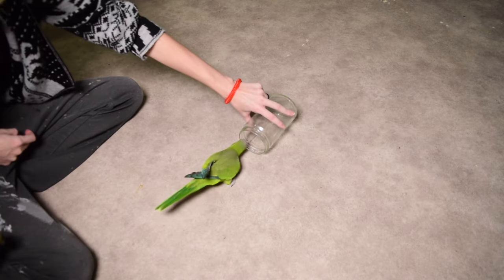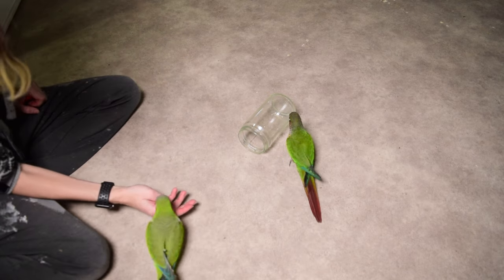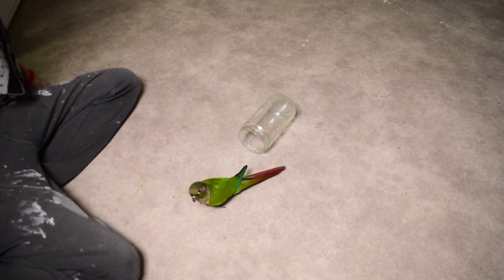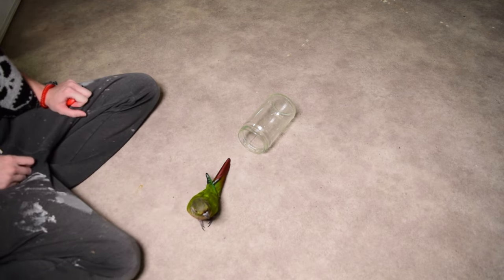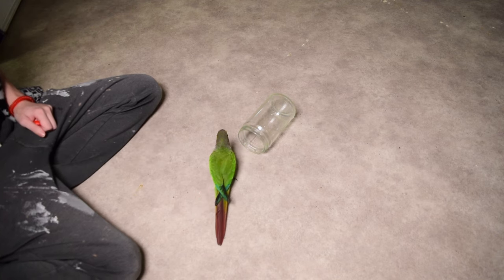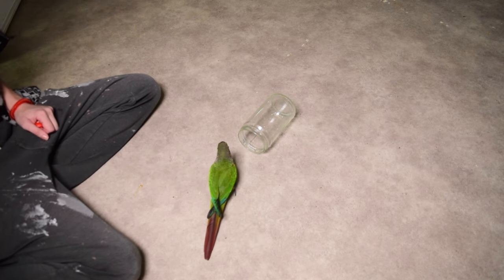Now we're going to try something a little bit different. I'm going to use a prop again and make this a fair playing field. Toto was too tired so I'm going to let him out since he's not really wanting to participate. I have a random prop that Newt has never interacted with before. My goal is to see if Newt is willing to crawl inside the jar. We'll see how deep he's willing to go and have some fun with it to see what he's willing to offer.